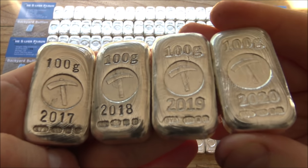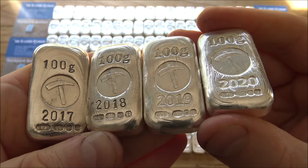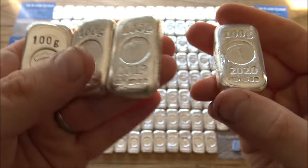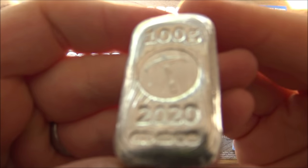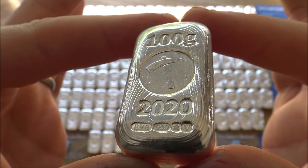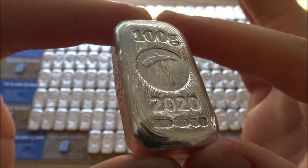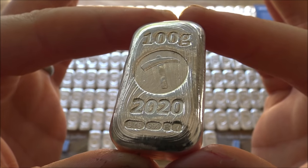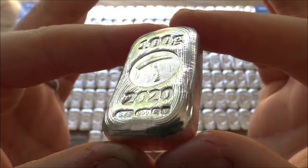At one point it was looking very sketchy whether or not this would be possible because the assay office closed due to coronavirus, but they have subsequently reopened and we have managed to get these bars made. So it's really exciting, and a big thank you to the forum for their continued support. These bars are a great way to support the Silver Forum — they are a brand awareness exercise. We are a sponsor of the forum and they have been a long-term sponsor of our channel here as well. Proceeds from the sales of these bars go to the forum to help keep it running.